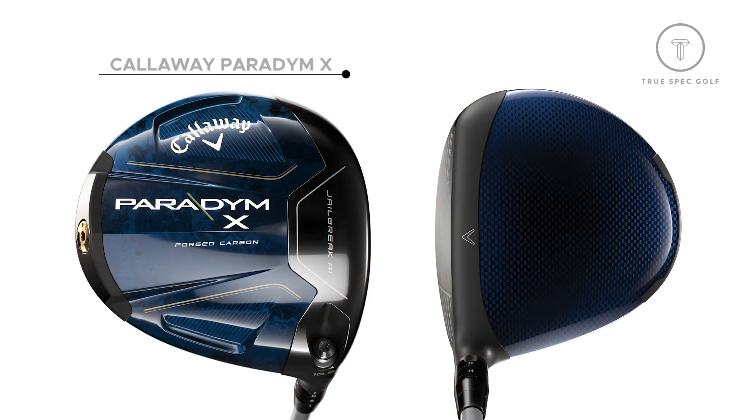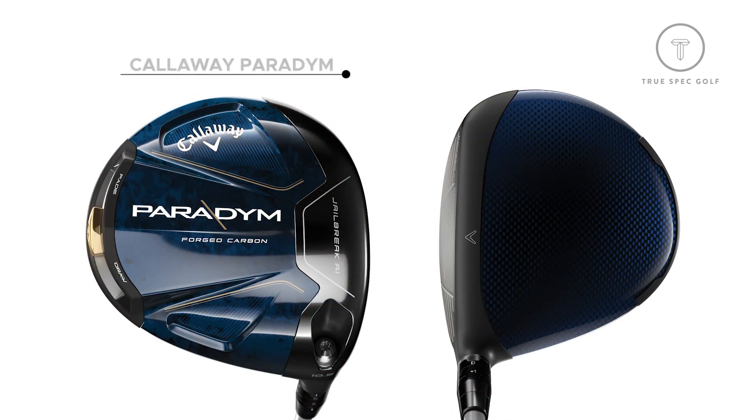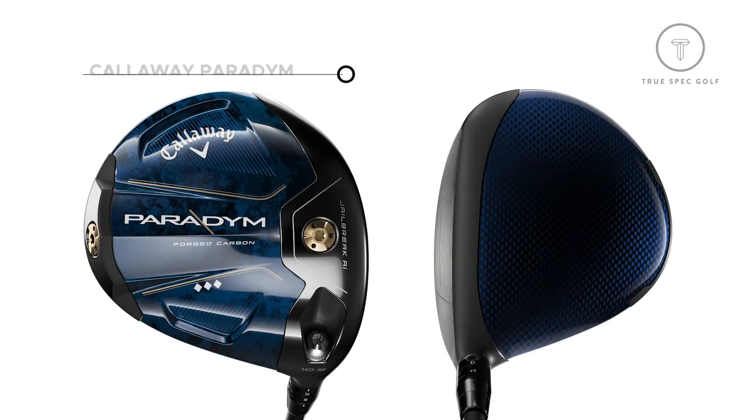So you have three different heads here. You have the left bias driver with the Paradigm X, and then you have the core driver — that's more of the middle, so that's going to go straight. And then you've got the Triple Diamond, which is more right bias, a little bit lower spin. With all three of these, a little bit different footprint, different shapes, also going to give us a little bit different bias when it comes to what we're seeing downrange.